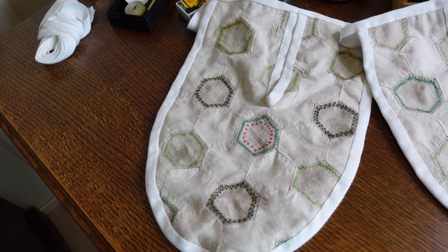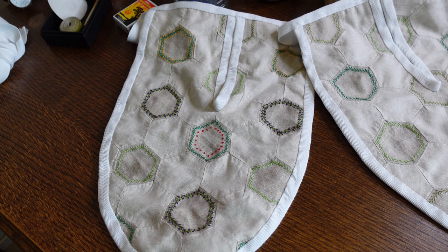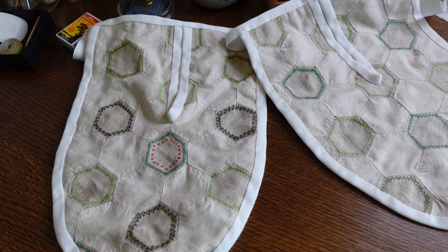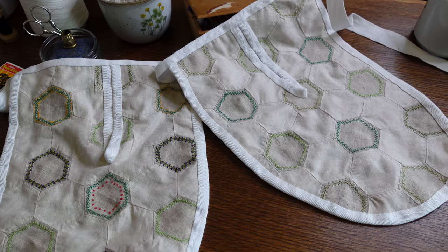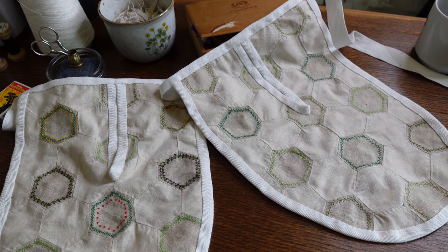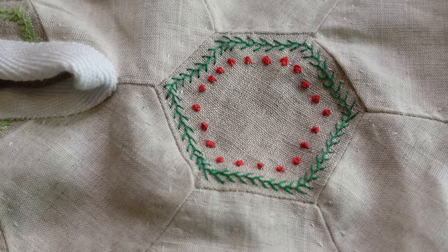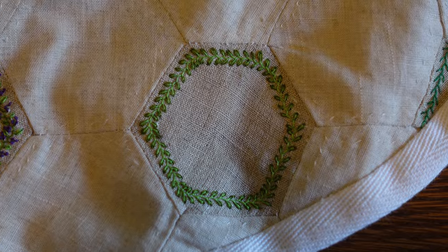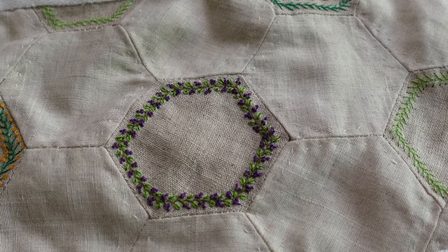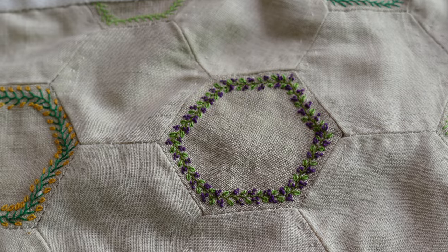And with that our pockets are complete. Personally, what I really like about decorative stitches like feather stitches is that they can be dressed up or left plain depending on your preference. On one of the pockets I experimented with adding tiny red berries, yellow flowers, darker leaves, and my own personal favourite — leaves and tiny clusters of flowers.